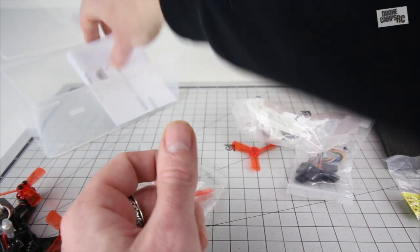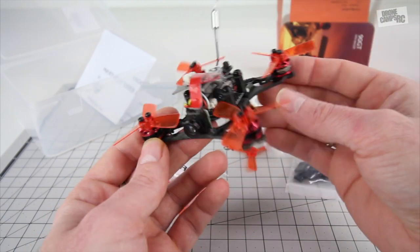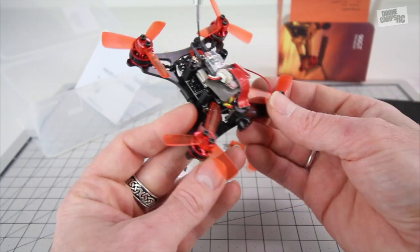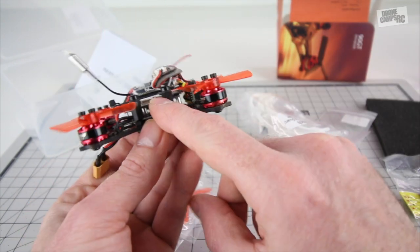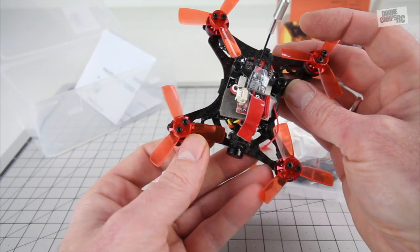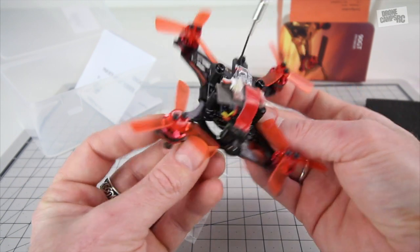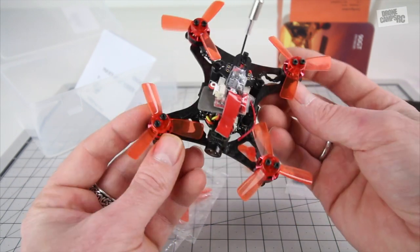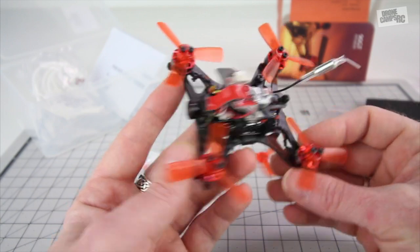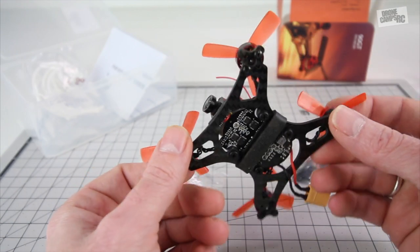This quad is about $130 retail, and you can get it without the receiver so you can add your own — great if you fly Futaba, Spektrum, or other brands. The flight controller has ports for PPM, PWM, SBUS, or IBUS, so FrSky, Spektrum, and even FlySky transmitters should work. Without further ado, let's go outside and do a little flight test of the King Kong 90 GT. I'll put the link down below if you want to check it out.